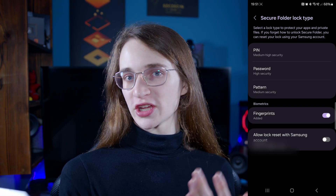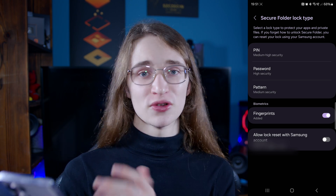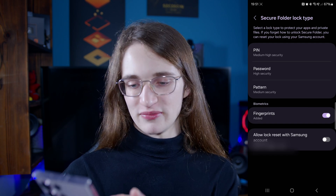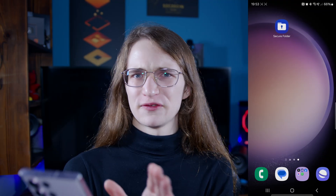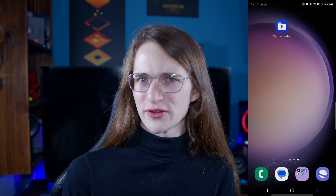You can then choose what kind of security you want — for example, your regular PIN, a password, or a pattern. Select whatever you want from there. This will give you the brand new secure folder tab, as you can see right here. Unfortunately, I can't go into it and record it for security reasons, which are pretty obvious.